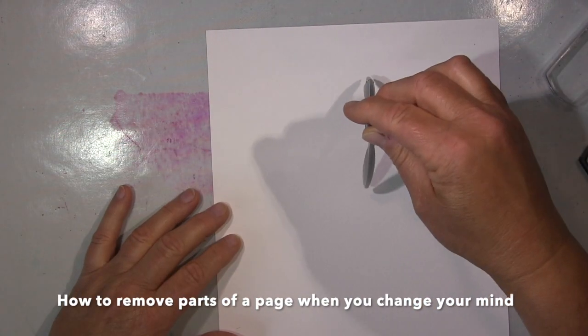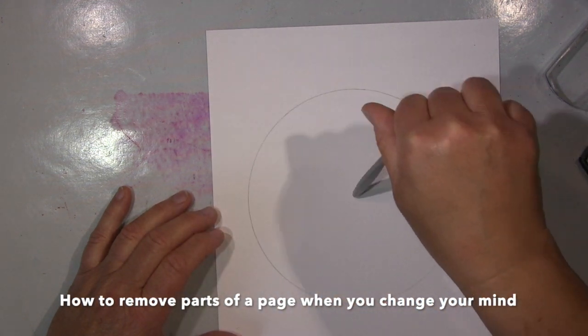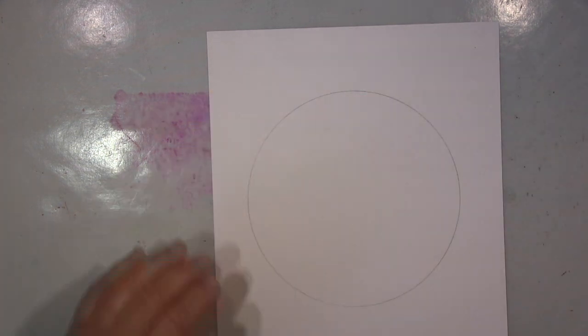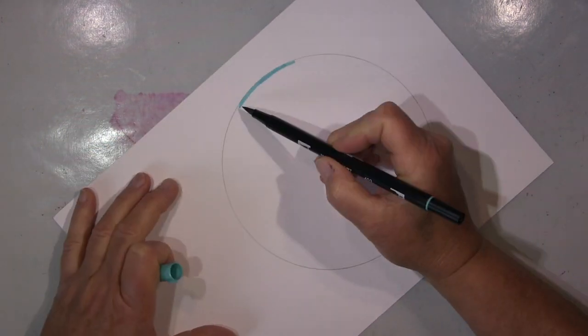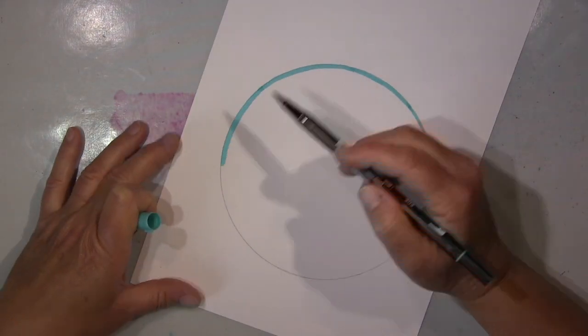Hi guys! Today I will show you a page I made — just started here with a circle. I just tried something, working on watercolour paper, and tried different methods to drag watercolour into the middle of something, on a circle of course.